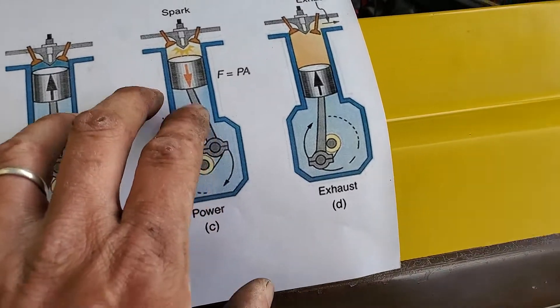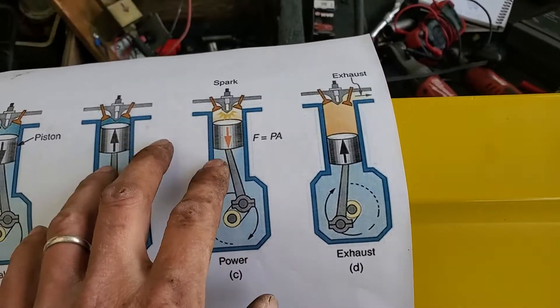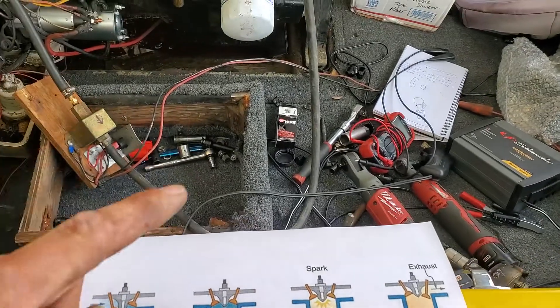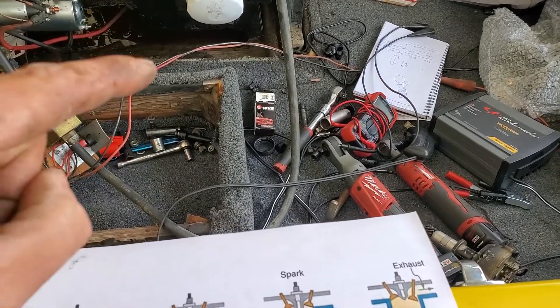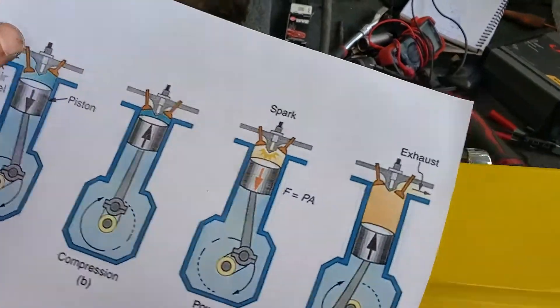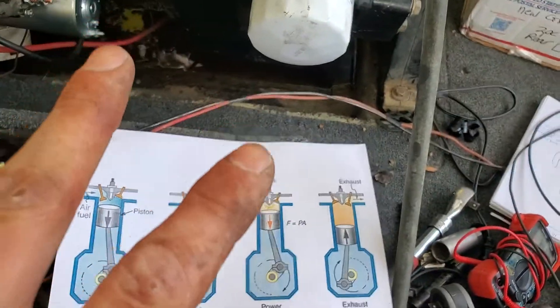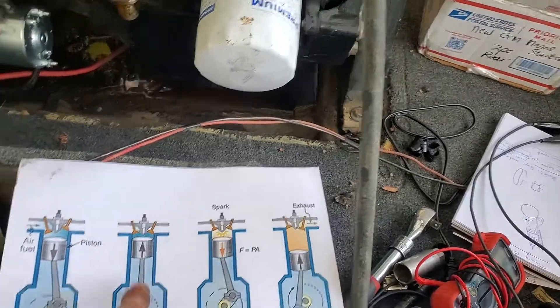The point I'm making is that the piston goes one, two, three, four — one, two, three, four — each cylinder independently. That's important because the piston is at top dead center on two different strokes. People call it TDC — top dead center — but the piston is at TDC twice.